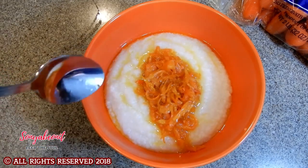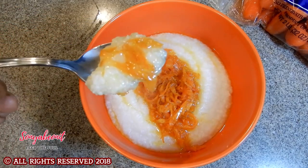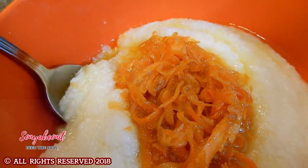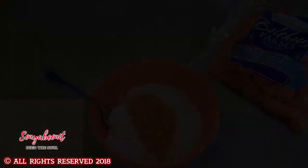Do you see that? This is how you want your grits to look — look how rich that is. Look at that. So I hope you've enjoyed the time we shared together. Until next time, be blessed.